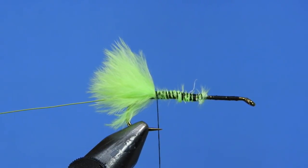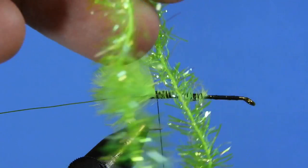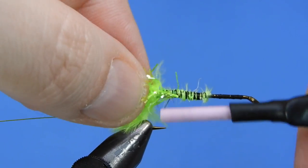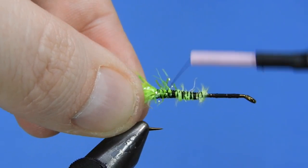Next we're going to take a bit of estase — or ice chenille — this is the fluorescent green opal chartreuse, or opal fluorescent green estase.